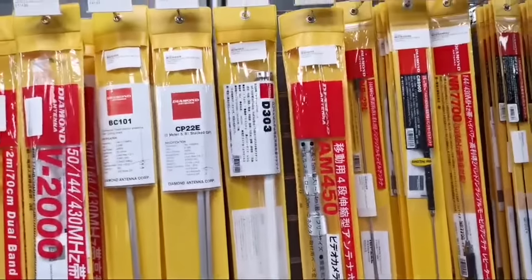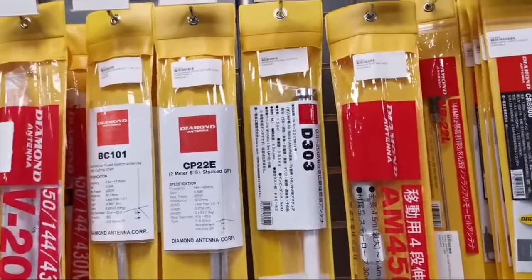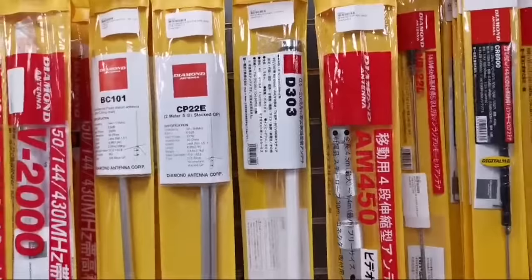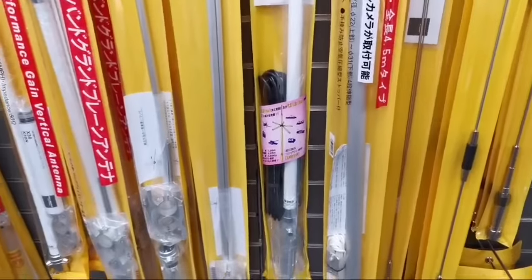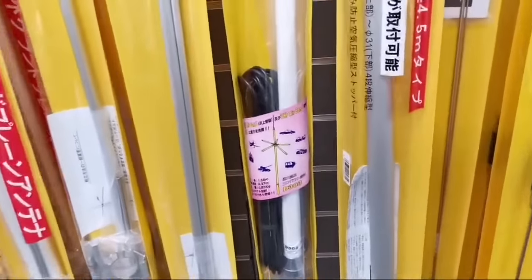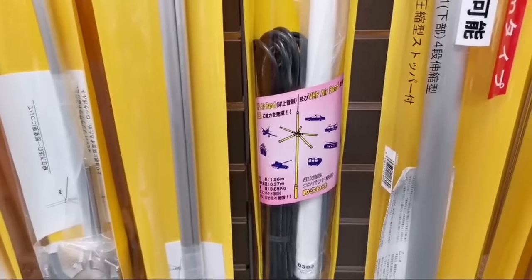Next, that's the D303, which is a HF and VHF receiving antenna. Ideal if you're into your aviation listening — these are absolutely superb. You can get them up and cover the sort of transatlantic routes, etc., on HF. It's got a mid-radial setting on it, a bit of a strange setup, but they work really well.